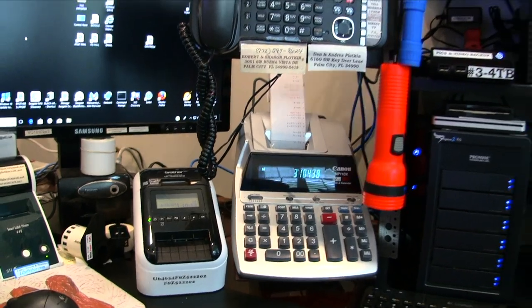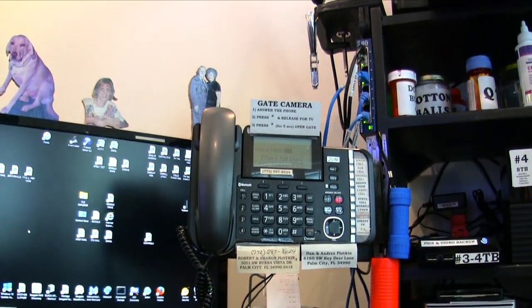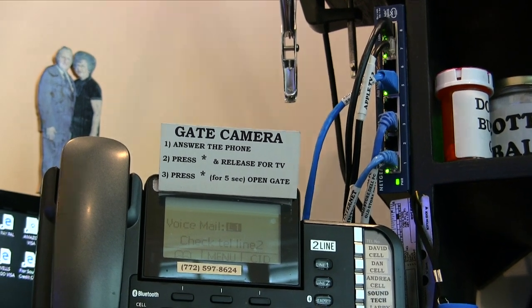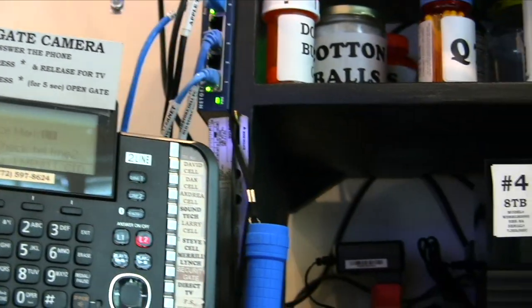These are the instructions to my gate camera, mounted on top of the phone. When someone pushes the button at the gate, any TV set in the house will immediately show a picture of who is at the gate.